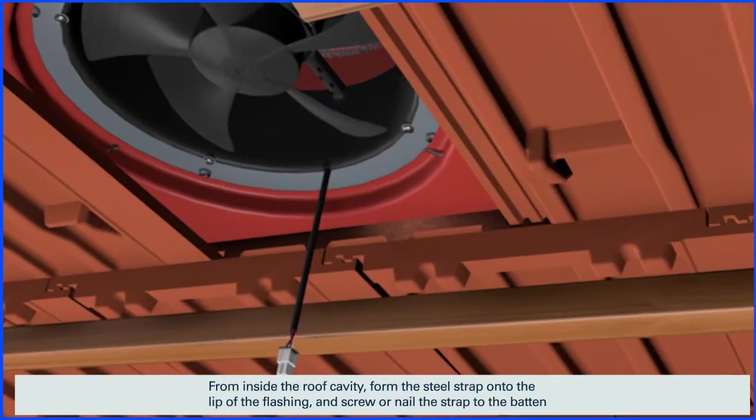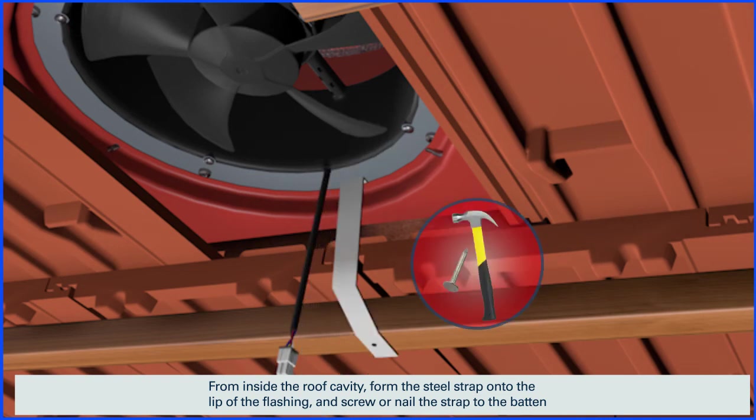From inside the roof cavity, form the steel strap onto the lip of the flashing and screw or nail the strap to the batten.